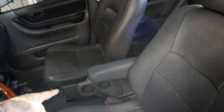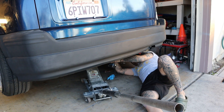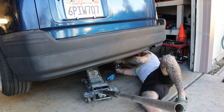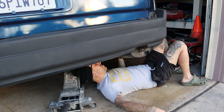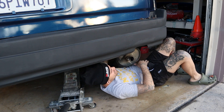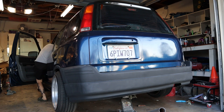Looking at it side by side now, the color is a little different, but I don't think it's bad. Once we get that done, I think it'll look good.